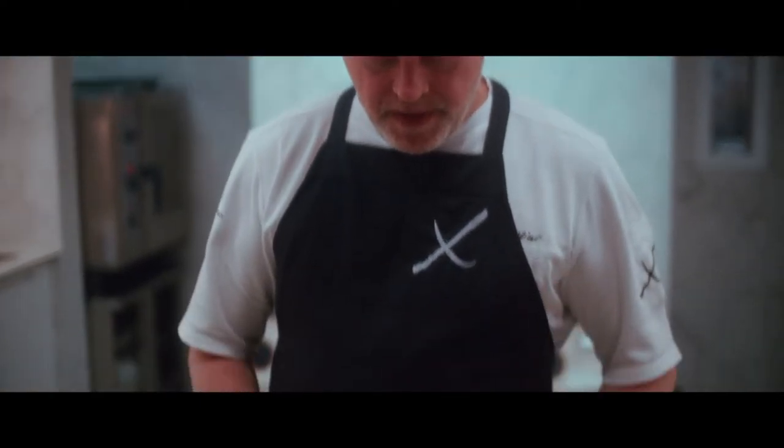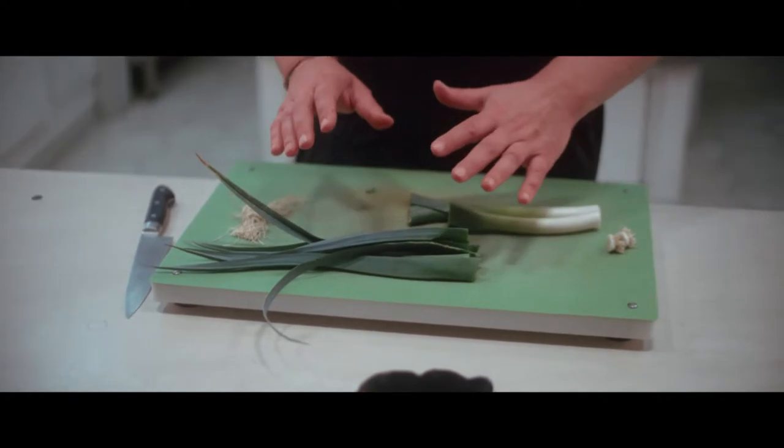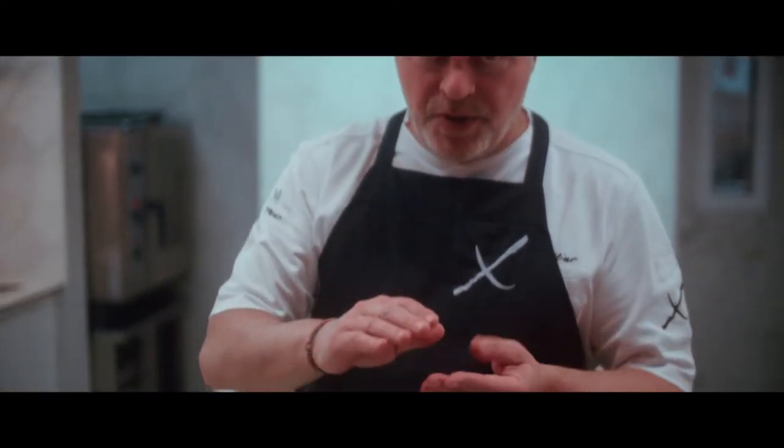The idea is that all the leaves we don't use in the recipe, we're going to make a leek stock. Then we're going to reduce it like a demi-glace — a large amount of water reduced to a minimal expression with all the taste of the leek.